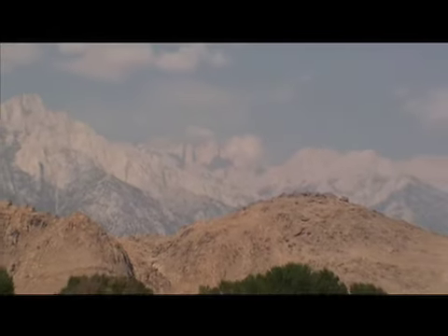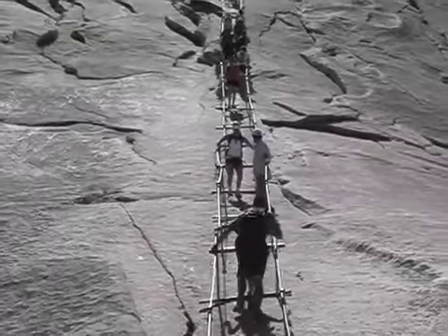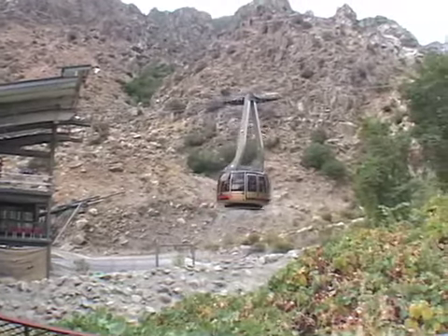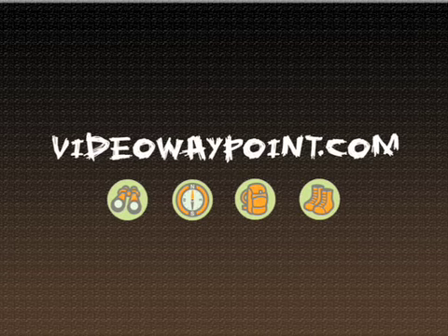Thanks for checking us out. Please visit the website at VideoWayPoint.com — there's lots more content there. We've got blog entries, tips, and a store. You can search by keyword and check out all the adventures we've gone on: all types of trails, including Half Dome, Mount Whitney, San Jacinto, San Gorgonio, and more in California. If you have a comment, we'd love to hear from you. Info at VideoWayPoint.com is our email, or you can leave a comment right there on the blog. Thanks for stopping in and we'll see you on the next one.